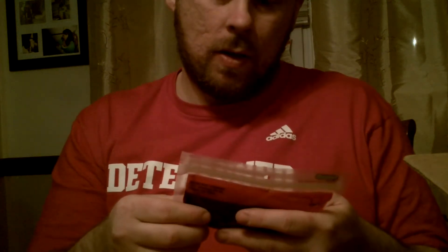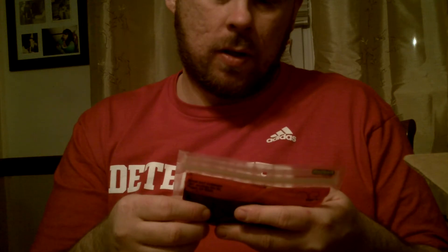Another Zoom — this is the Super Salty Fluke in June Bug, 10 to a pack. And also the same thing but in Watermelon Magic.